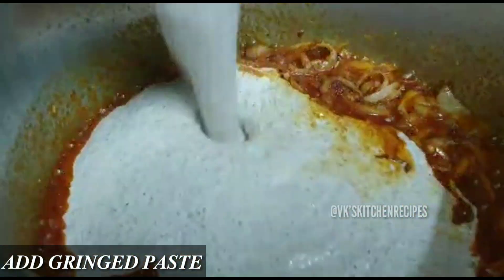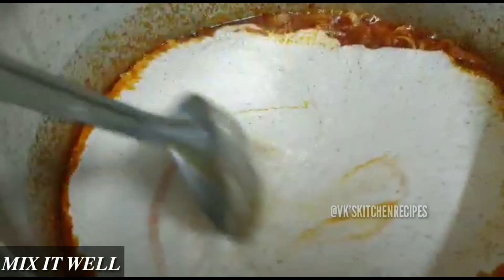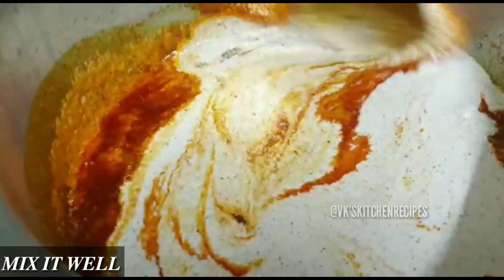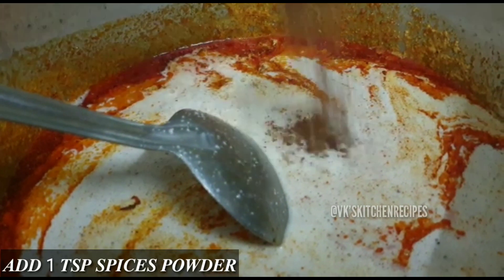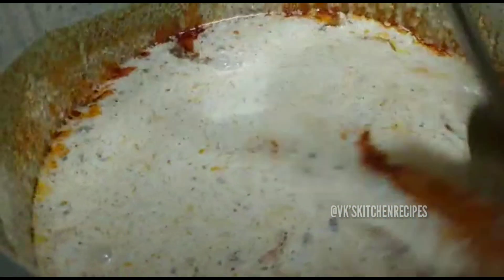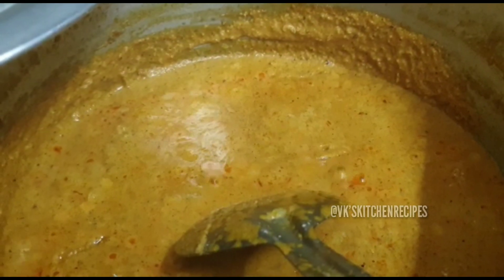Now add the spice (nut) paste into the pan and mix it in well. Then add one teaspoon of garam masala powder and mix together thoroughly. Cover the lid and cook until the oil separates. Keep stirring in between, otherwise the masala will burn.